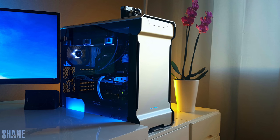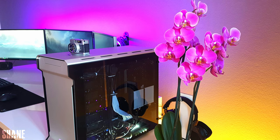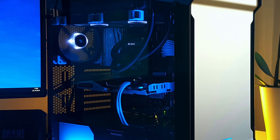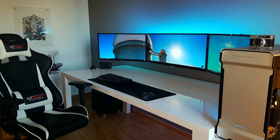To the right of his setup are a few drawers, one of which is holding up his PC. It's built inside the Phanteks Evolve case with dual tempered glass side panels, a 6600K, and an ASUS GTX 970 Strix. What is it with ASUS Strix cards in this episode — that's like three already. An overkill yet beautiful setup. Thank you Shane for entering.